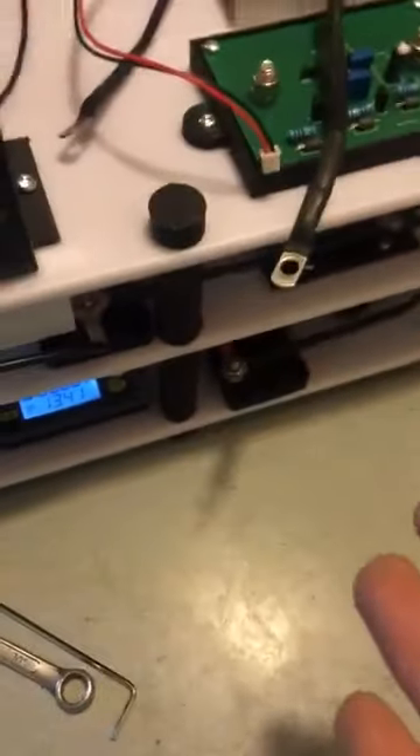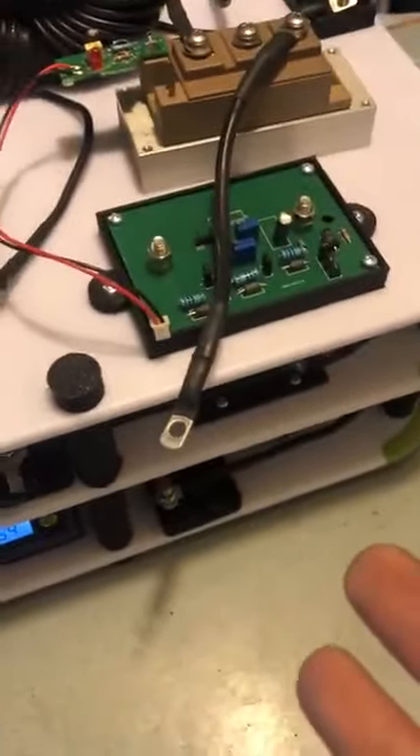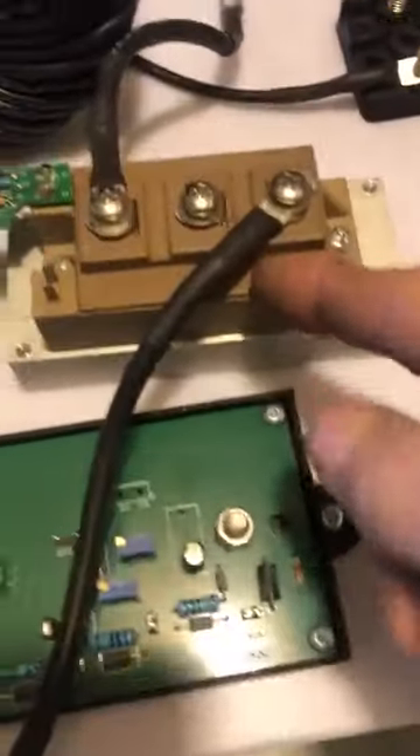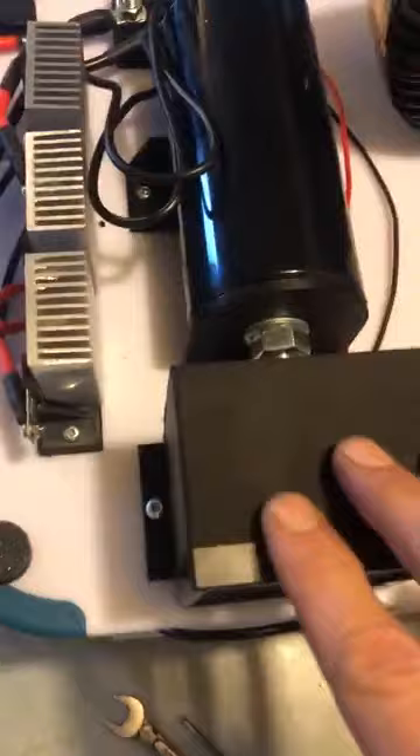I've got most of the items mounted. I have everything laid out now, so the complete device basically. I'm not going to mount this yet or the choke coil. I have the meter all mounted — it's on there. All that's functioning properly.